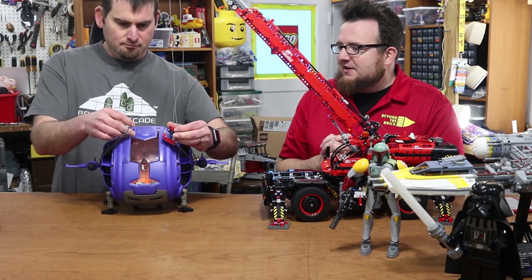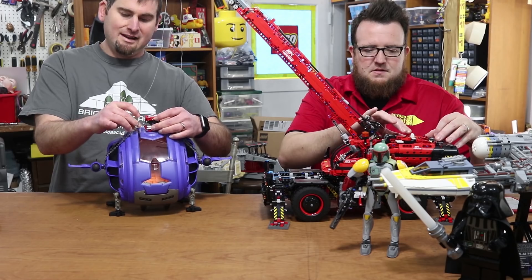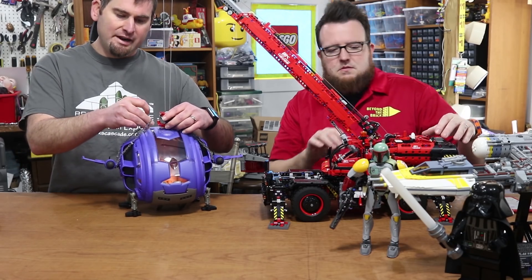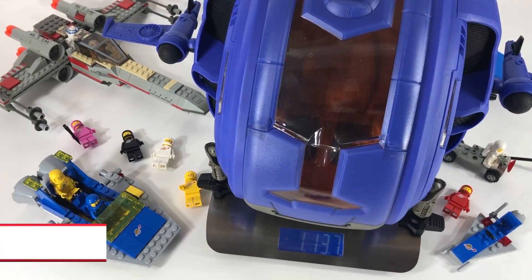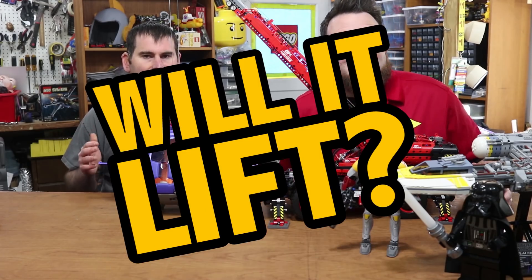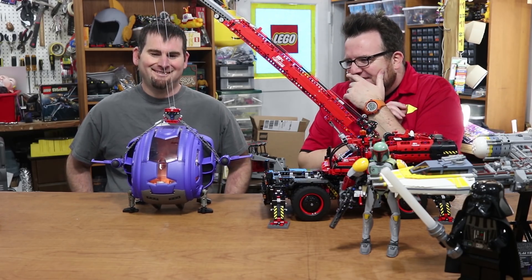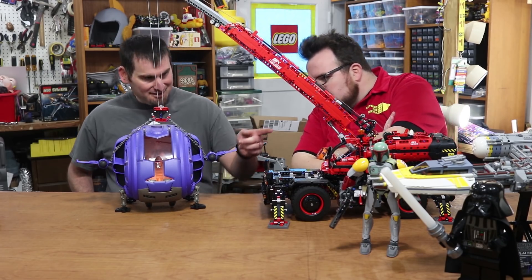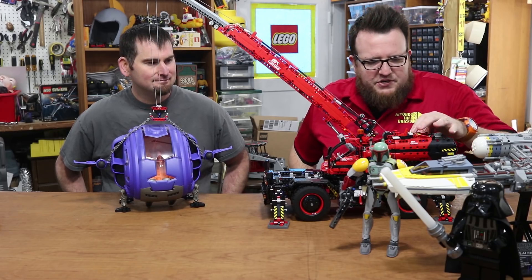What do you think, Ben — any hypotheses? I think it will get close, but I have a feeling the clutch gear is going to give out before it can actually lift. For all those dedicated Galador fans out there, the TDN weighs 1 pound 13.7 ounces. Will it lift? Oh, it's struggling — it's almost there, but that clutch gear is just spinning. The clutch gear is spinning; the thing is trying. I'm going to shut it off.